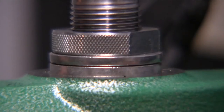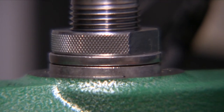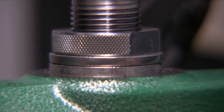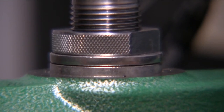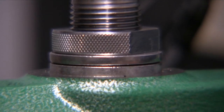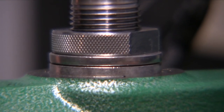As I pull the handle here you're going to notice that the die will actually float ever so slightly, and you can't really see it until I bring the case off. Right there you can actually see the float, and what that is doing is allowing the die to self-center on the actual cartridge or on the case that you are resizing.